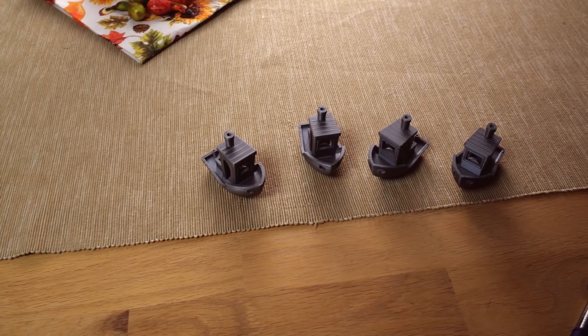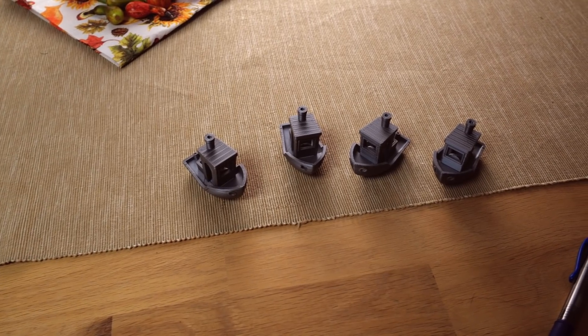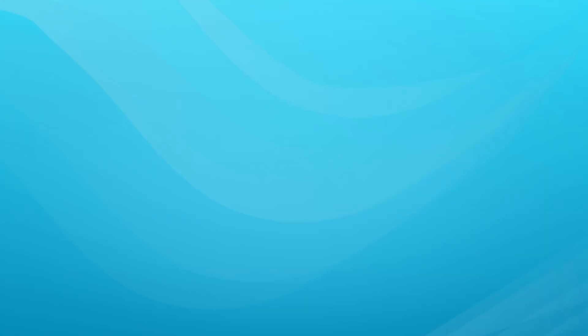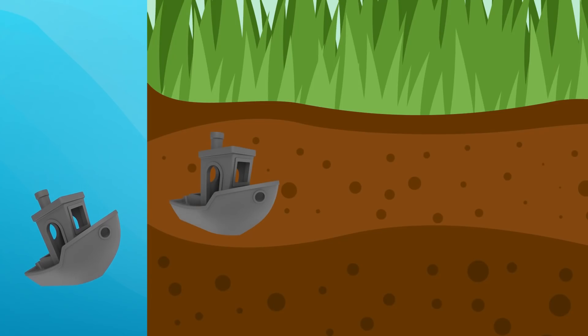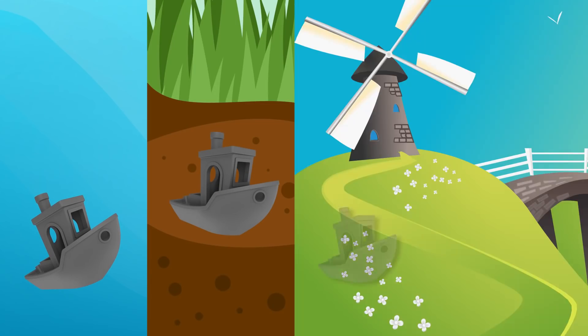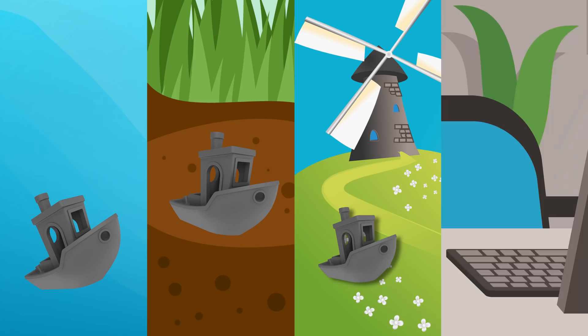Two years ago, I printed four benches to see what would happen under different conditions. The first benchy was submerged in water. The second one was buried in my backyard. The third one was left outside to the elements — sun, rain, freezing temperatures, you name it. The final benchy was left on my desk so that I have something to compare all the others to.